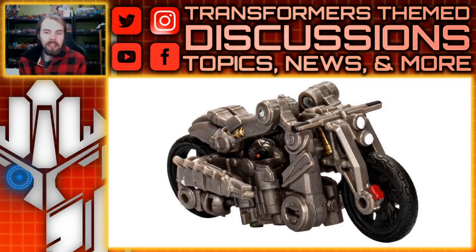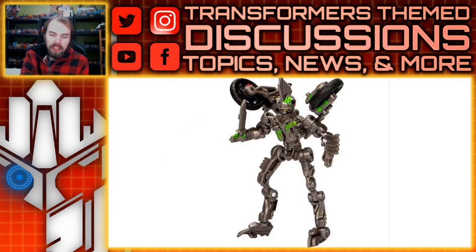Moving on, this is a Last Knight figure — we don't get those too often. This is Mohawk, who never got a toy for The Last Knight; he didn't even get a simple One-Step Changer or anything, so this will be the first time. The bike mode is a little clunky, but for a Core Class figure I don't really mind. If it's got two wheels, visible headlights, handlebars, and a seat, then it's a motorbike — they're not always the best, but it's okay for what it is.